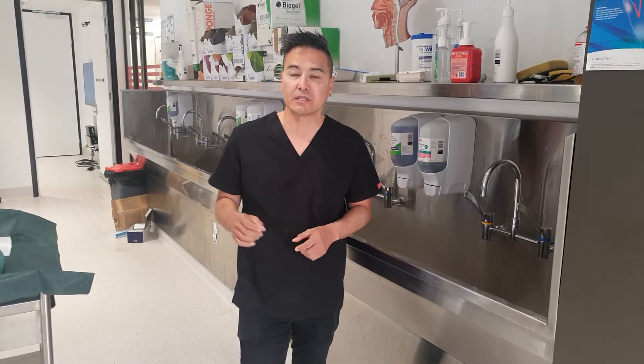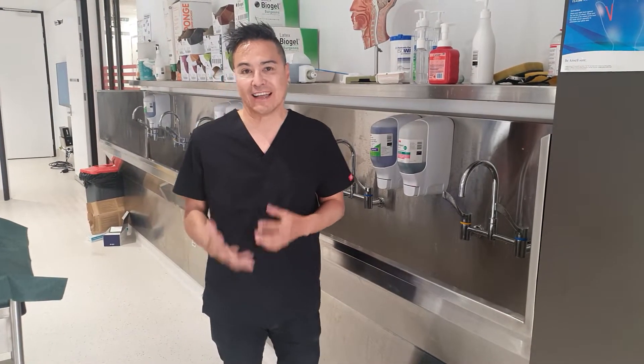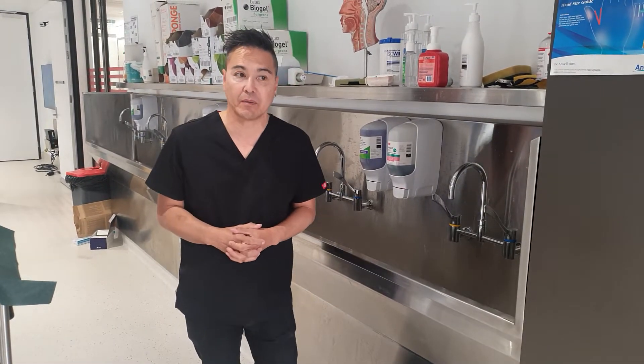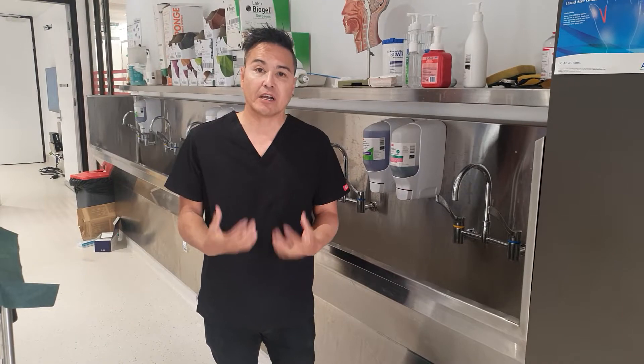I just thought I'd do a five-minute theatre scrub video. One of the main reasons I really want to do it is a lot of my students are coming back and saying they didn't see the actual five-minute hand wash done that way. So I want to give you a demo on the five-minute hand wash that I do.